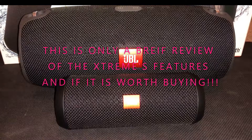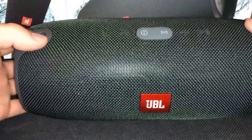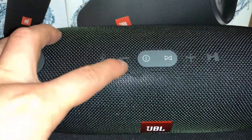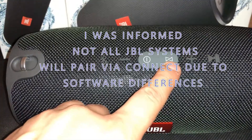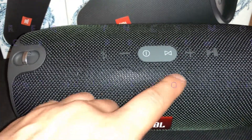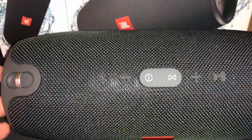Let's get into some of the features the Xtreme has. It has everything that all the JBL series have, such as the passive radiator on both sides. These things are massive compared to my hands, and I've got pretty big hands, so this thing is huge. You have a Bluetooth button, a minus button for volume, a power button, a sync button which allows it to pair with other JBL devices like the Flip and the Charge through their app, a plus button to increase volume, and a play/pause button — your typical layout.